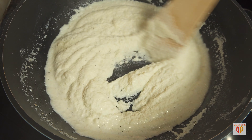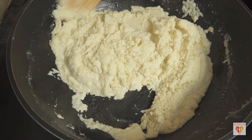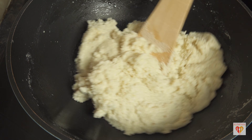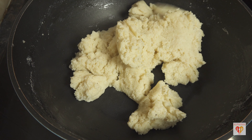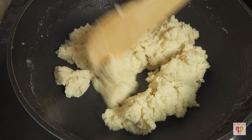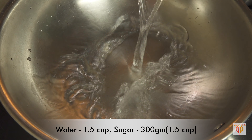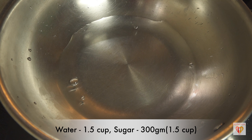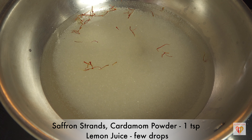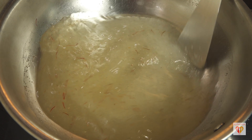On low flame, start adding the dry roasted semolina to the milk. Stir continuously while adding — this reduces the chance of lumps forming. The more moisture the semolina absorbs, the finer your gulab jamun will be. Keep mixing on low flame for a few minutes. After a few minutes, the semolina will form a dough-like consistency and start to release from the pan — at this stage, switch off the flame.